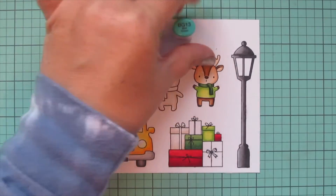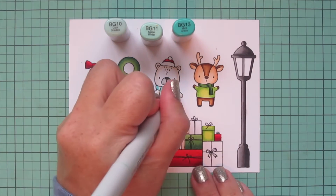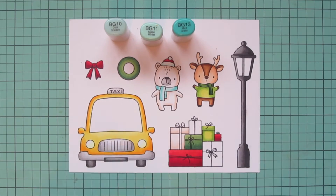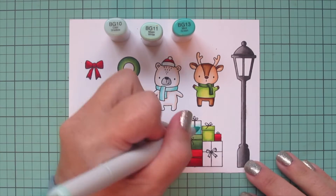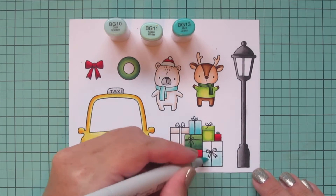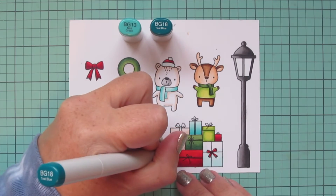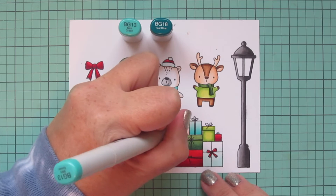I wanted to add some aqua because I think it goes really well with red and green, so I chose BG10, BG11, and BG13. I'm doing the polar bear's scarf, starting with BG13 to add shading on either side of his head and down the front, blending out with BG11 and BG10. I then used BG10 to do the white of his hat. I did another gift with this combo, starting with BG13 at the bottom and blending up. The final gift I did with just the lighter two shades — BG11 and BG10 — letting it fade to white. I went back to R24 for the bow on that gift and used BG13 and BG18 for the bow on the pale tan gift, with BG18 at the bottom blending up with BG13.